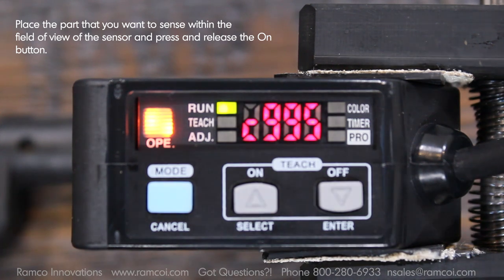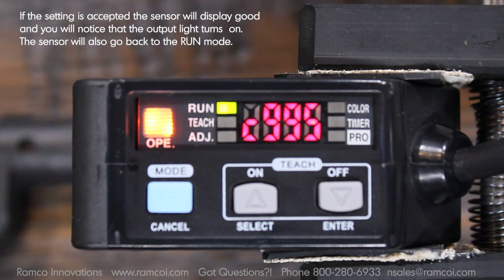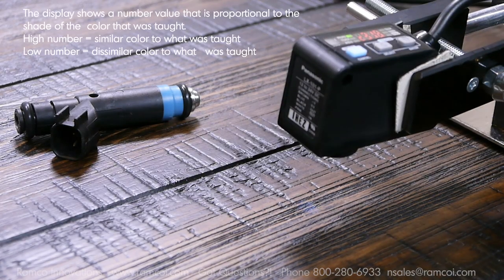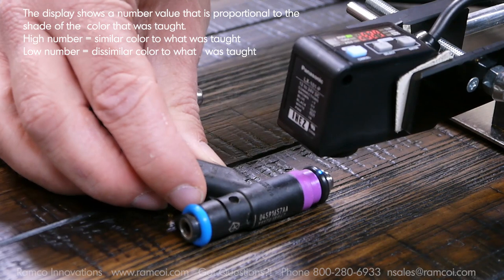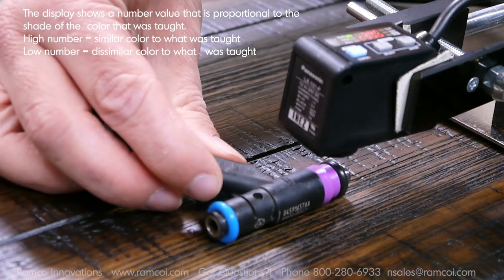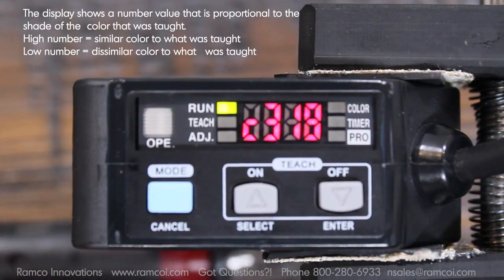The sensor will automatically go back to the run mode. The display shows a number value that is proportional to the shade of the color that was taught. A high number equals a similar color to what was taught. A low number equals a dissimilar color to what was taught.